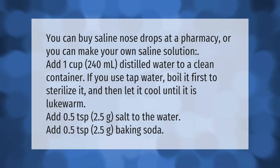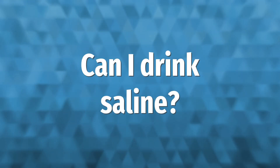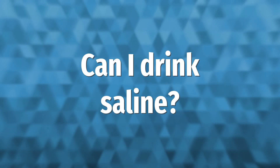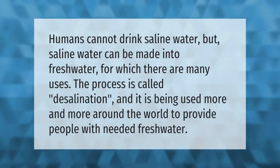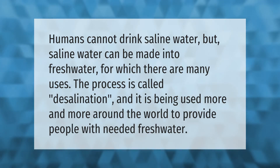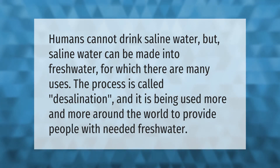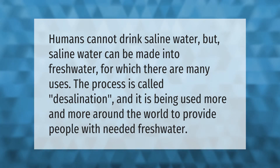Humans cannot drink saline water, but saline water can be made into fresh water, for which there are many uses. The process is called desalination, and it is being used more and more around the world to provide people with needed fresh water.